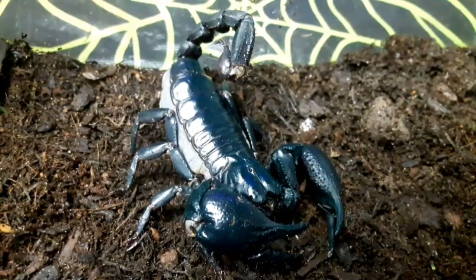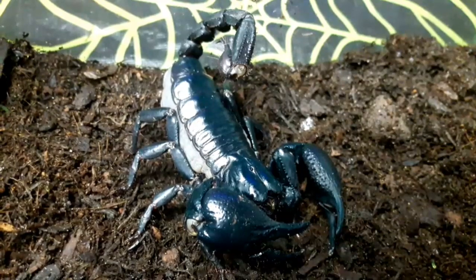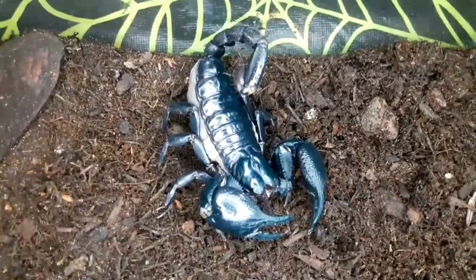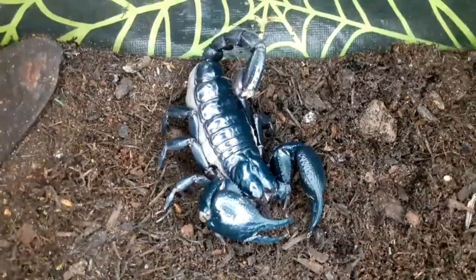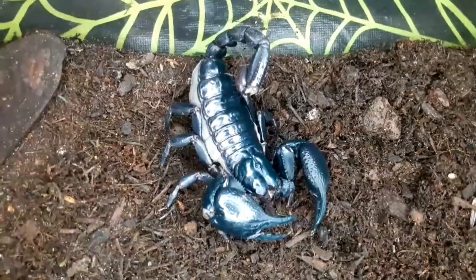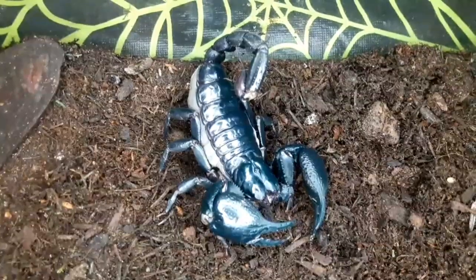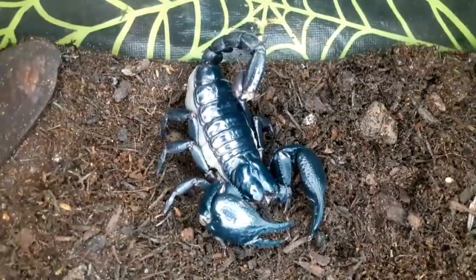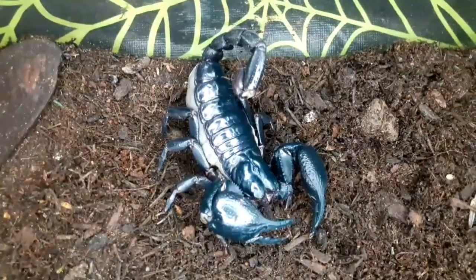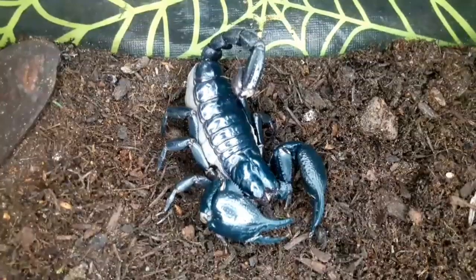This species has proved fairly simple to keep, much like the other Heterometris I keep. They like it fairly moist — a nice moist substrate, not overly wet. Just moist enough to hold together, but not so wet that water would run out if you squeezed it — that would be far too wet. They do like a high humidity, because they come from tropical forests. It's nice to give them a deep substrate that they can burrow into if they choose.